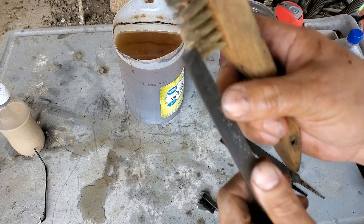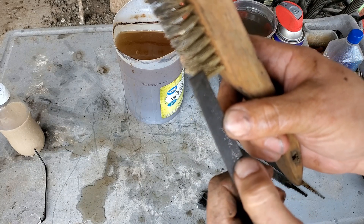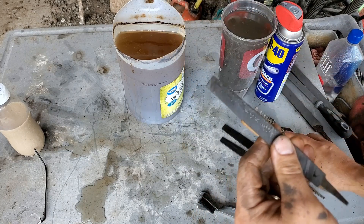Somebody's been filing aluminum or something with it. I have to get a copper pipe and try to get that out.